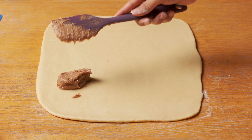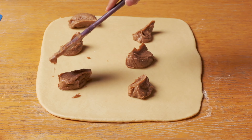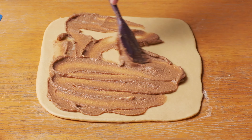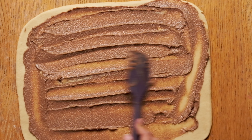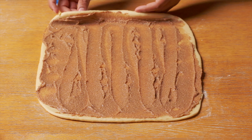Next, spread all the sugar cinnamon butter mixture on the dough and spread it evenly. Then start rolling from one side and carefully roll it until the end.